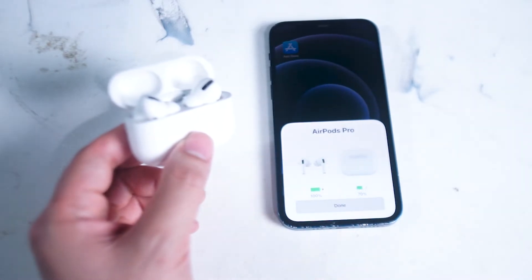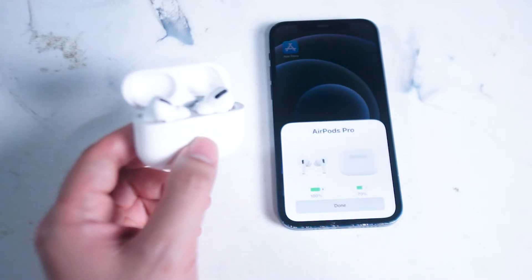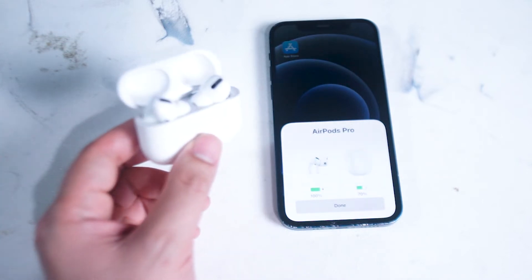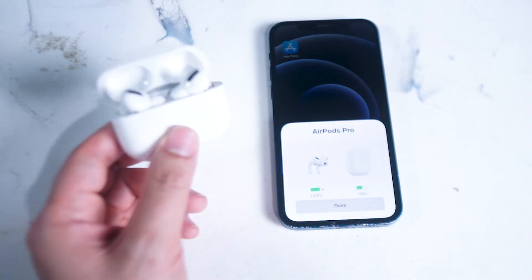So we'll get started by taking a look at the actual widget on your iPhone. As you can see when the AirPod Pros are paired to the iPhone and you open up your AirPod Pros while in the case next to your iPhone, you get a quick readout of the battery percentages on each of the AirPods — both left and right. If we do this when the AirPod Pros are paired to Android, nothing happens, as this feature is built into iOS.